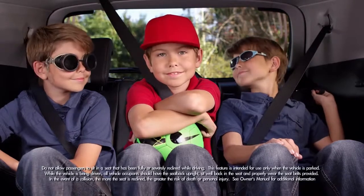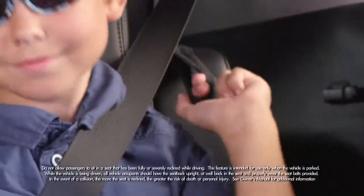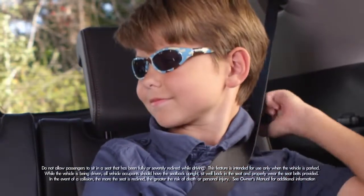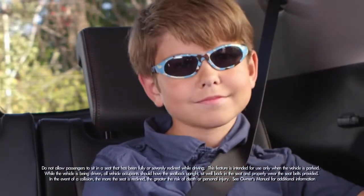Just look how comfortable we are in the third row seats. To recline the seat, pull the small strap on the top of the seat, adjust the angle you want, release the strap, and the seat locks in place.